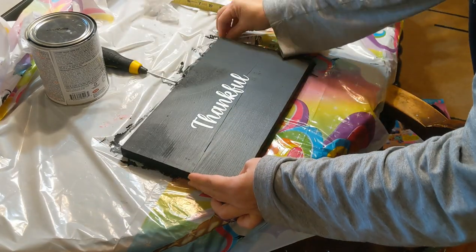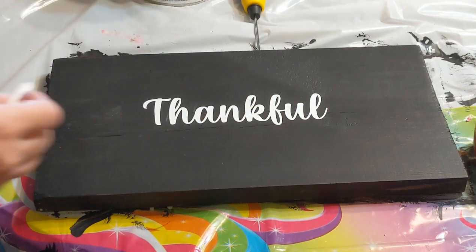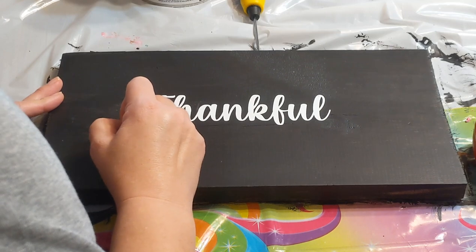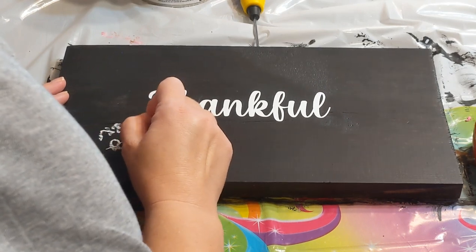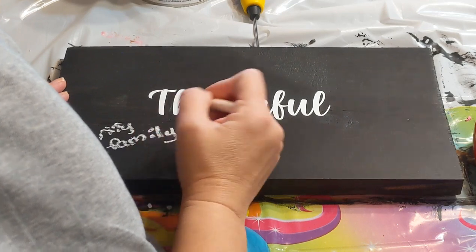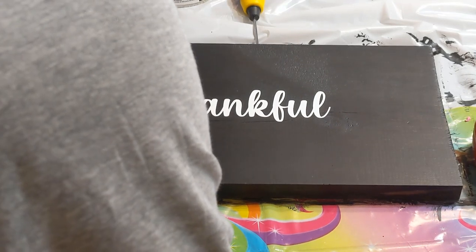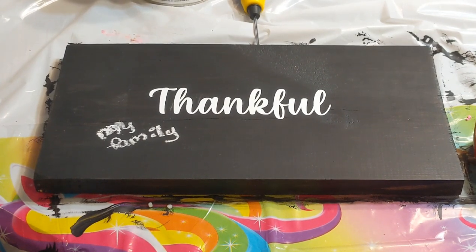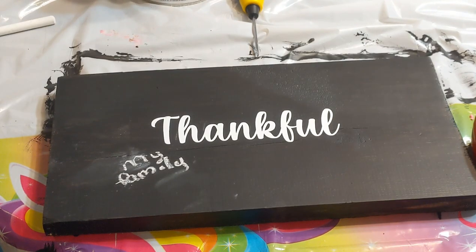Now I've got the vinyl on there and it's ready to use. My plan is to have everybody write with chalkboard markers — I have one but couldn't find it, so I took a little piece of chalk from Autumn's chalkboard plate. It's harder to write with since there's no point on it. I'm writing 'family' because that's what I'm really thankful for. The chalkboard marker definitely works a lot better, but this gives you an idea of what it will look like. I went back and fixed my M, and now it's ready for everybody to sign and write what they're thankful for.